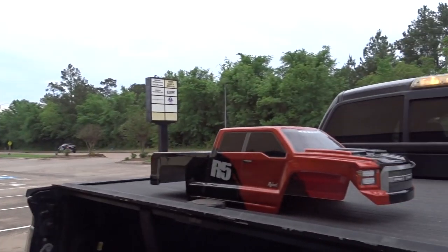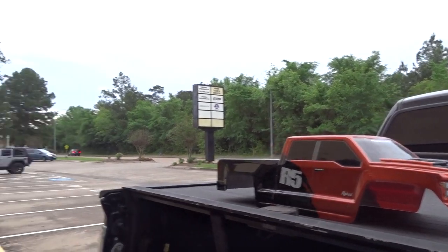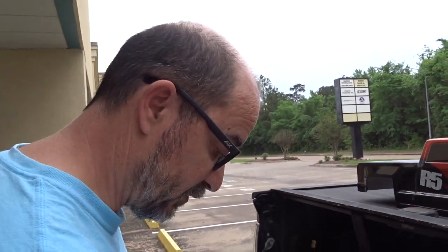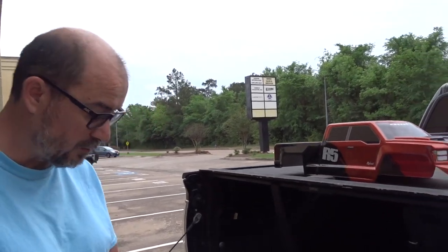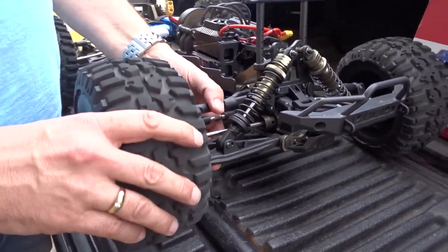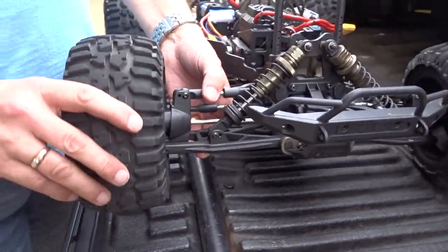Hey guys, it's Andrew at Third Coast RC in Houston. Today we're getting out this R5 truck — this is a fifth-scale truck. Redcat made a few of these about a year ago. It was kind of a fleeting truck; it came and went and was recalled because of lots of little issues from the factory. We still have one, and right now this front wheel is locked up and we don't know why.